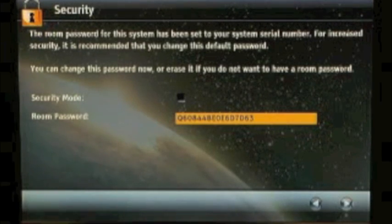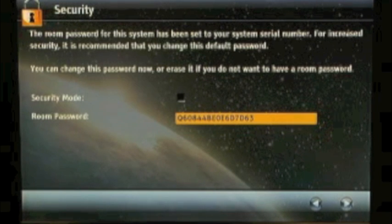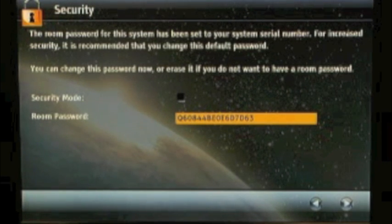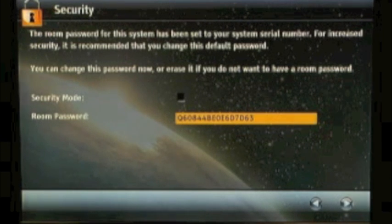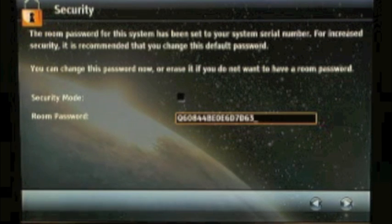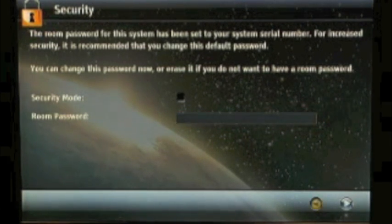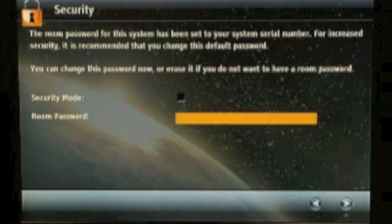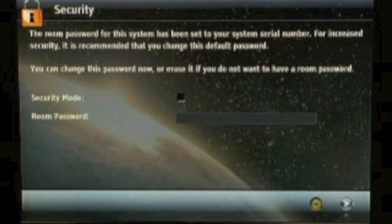The next screen is a security screen. To get into the administration menus, you may want to use an admin password. In this case, it would be your full serial number of your unit by default. However, this can easily be changed or removed completely. If you do not want to have an admin password set up immediately, do not enter a security password here.